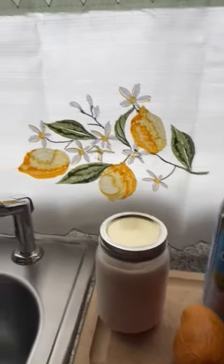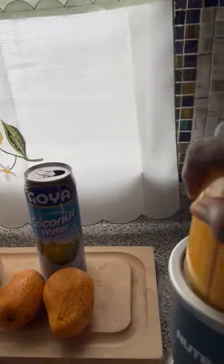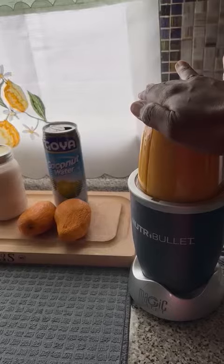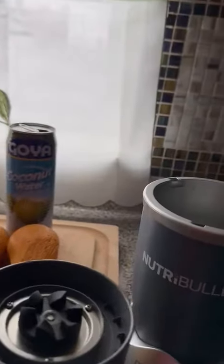I decided to put it all together in my NutriBullet right here, push it down, twist and turn, and take a drink from it. I can twist it with one hand — twist and turn — because I know I'm the only one that's gonna be drinking out of this thing. I'm gonna drink it.